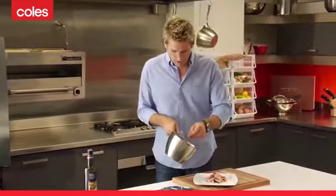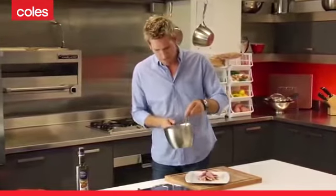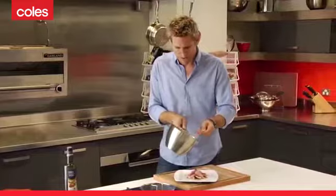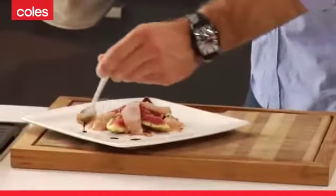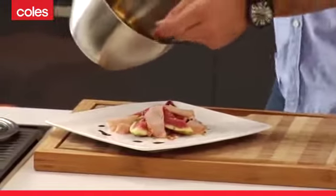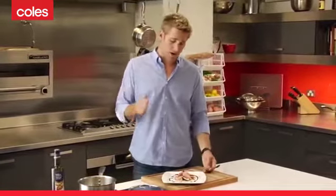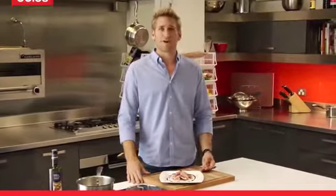OK, take your reduction off. Make sure it's sort of the right kind of consistency, which this is looking pretty good. And then I'm just going to drizzle a little bit around the outside of my antipasta plate. Beautiful. So that's it. Super versatile — you can reduce any sort of liquid you want, and it can really bring a plate of food to life.